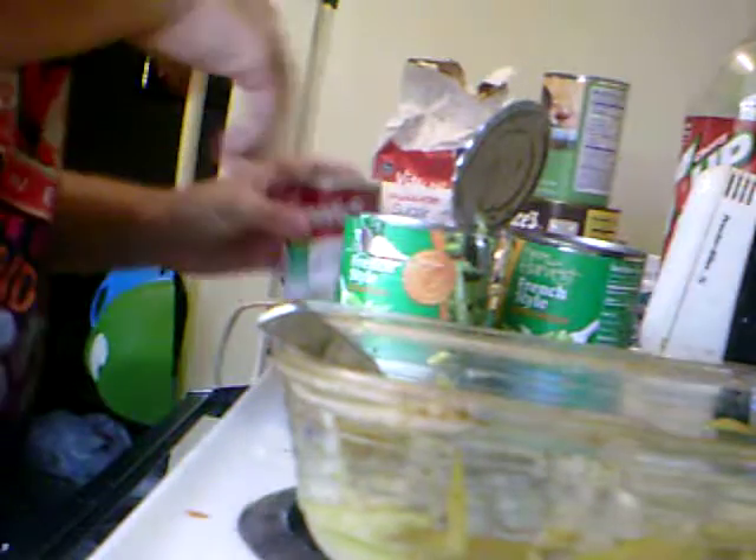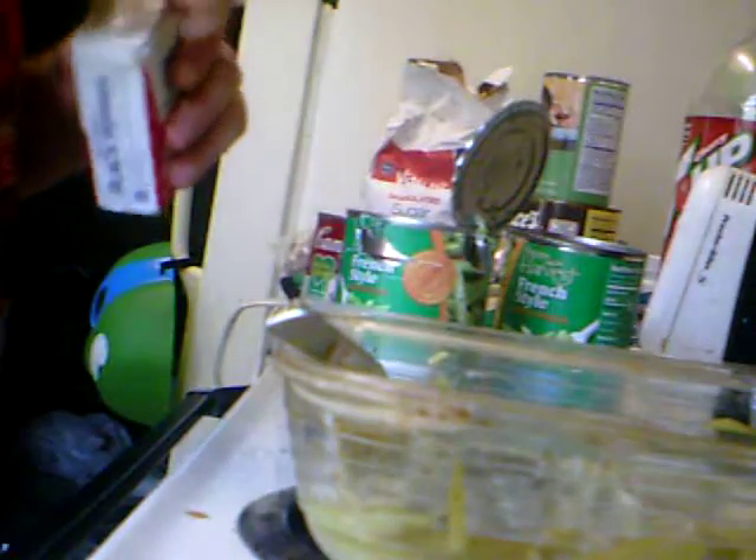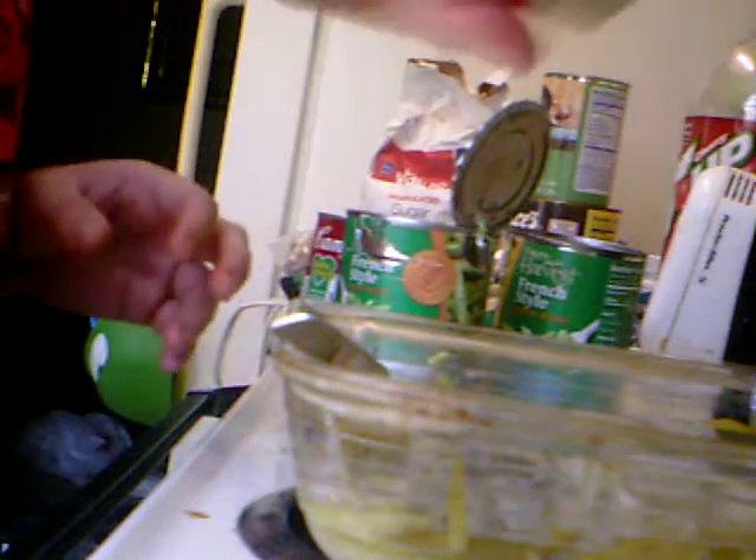So I'm gonna mix that up. Green bean casserole. I'm gonna mix that up. And then put a little bit of pepper.